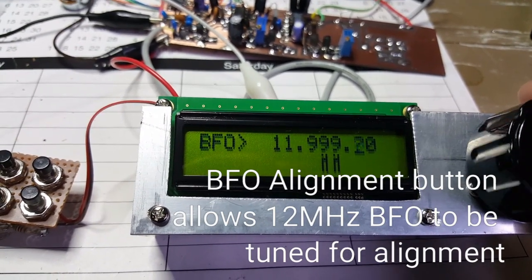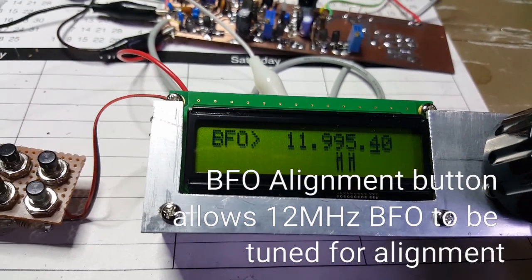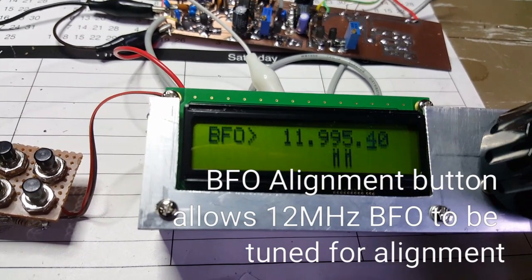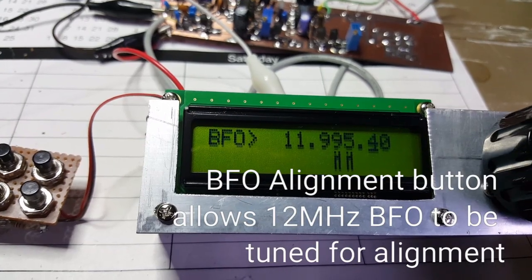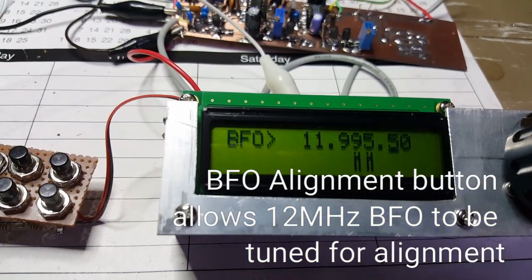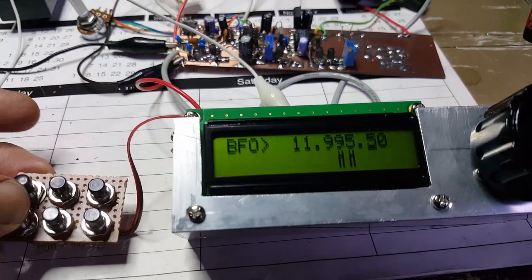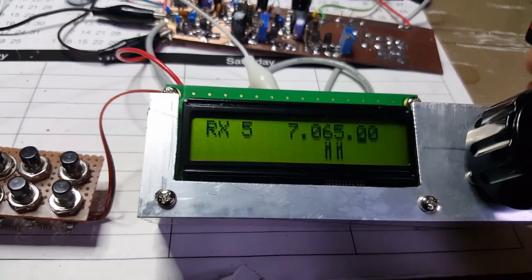Up the other side. It might be useful to be able to swing the VFO at any time without having to take the covers off the rig — just as a kind of IF shift option. Now I hit function and we're back into regular tune mode.